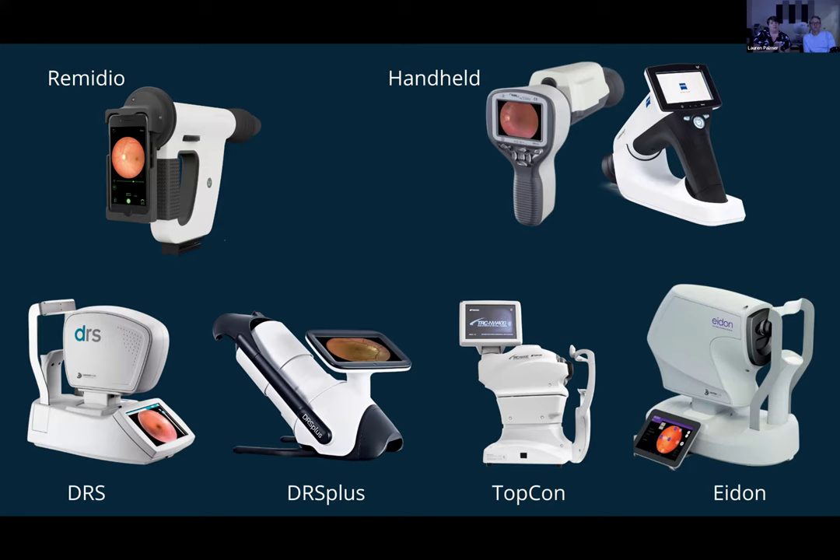Lots of Remedio users with us today — not surprising, that is one of our more popular devices. Good mix of different cameras with us today. It looks like we've got a majority of Remedio users at about 60%, then other handheld camera types, the DRS tabletop, and then a few DRS Plus and TopCon users as well. Thank you so much for sharing that information with us.